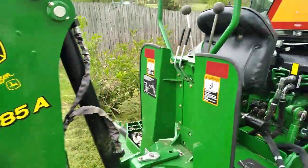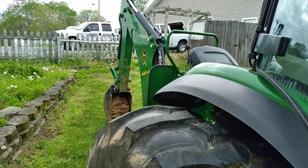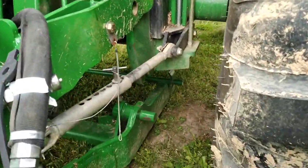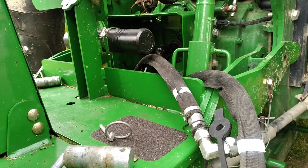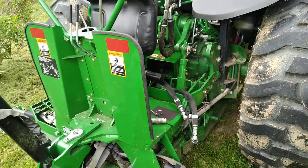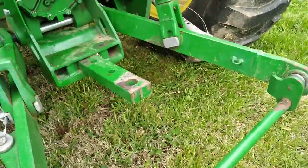Now all we've got to do is take the three-point hitch and set it on the ground, then pull the tractor up a little bit. There we go — pulled the tractor up a little, now all we've got to do is take our spacer bar off.